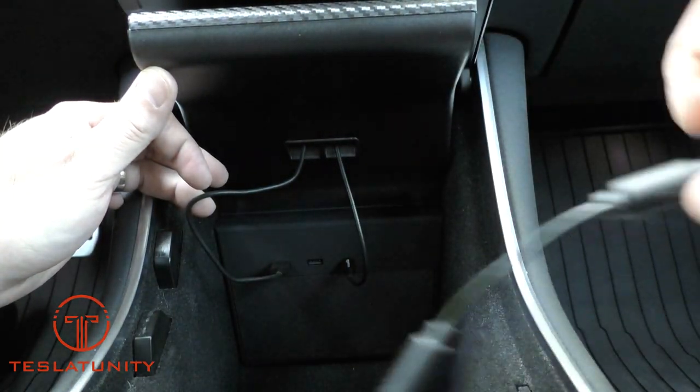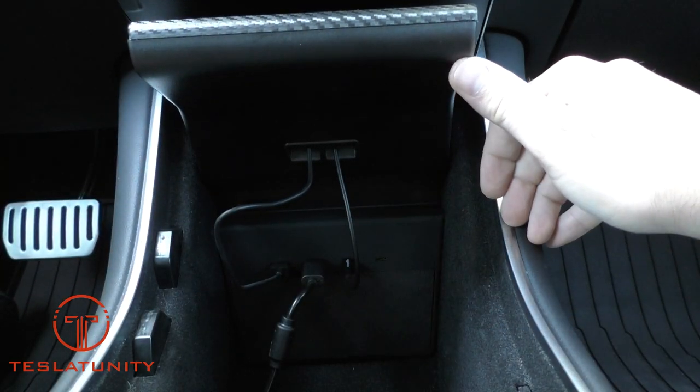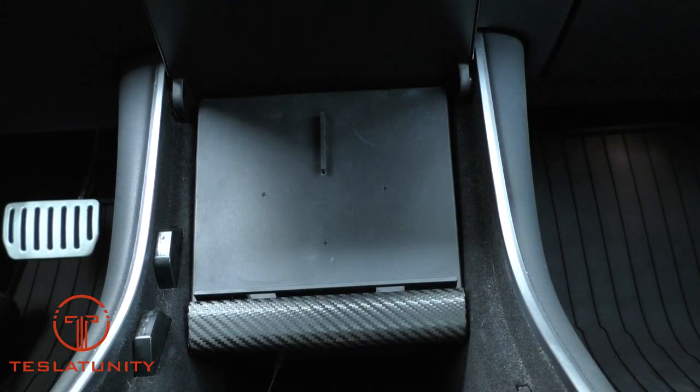That leaves one USB-A on the left and one USB-C open on the right. Now we can plug in our game controller and leave it permanently plugged in — it's ready to go anytime we hit a supercharger and want to play a game for a couple minutes. Drop down the wireless charging pad, close the tray, and that's it. You're all set.